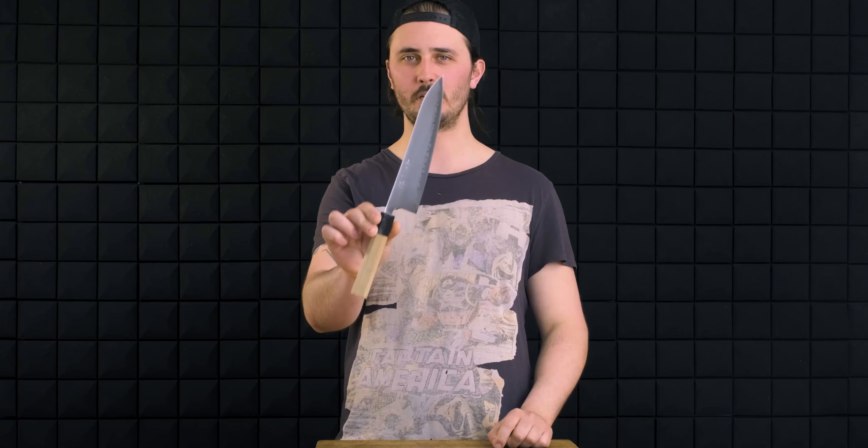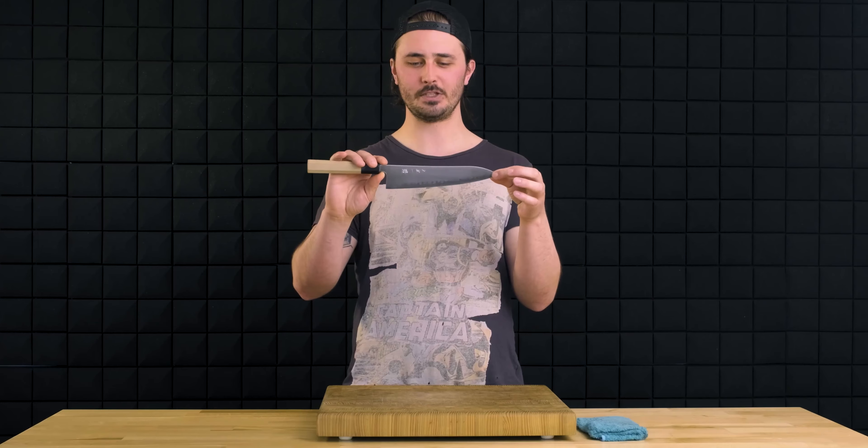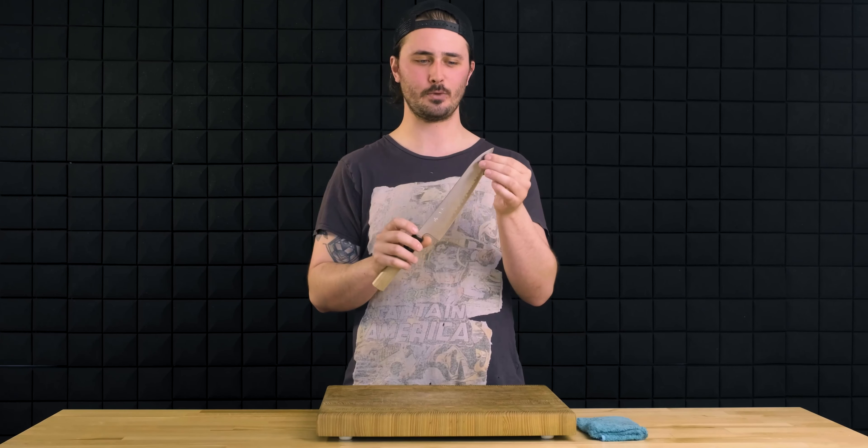Easily the most versatile knife out there. In today's video, I, Gage, am going to show you how to use your Gyuto and get the most from it. The Gyuto is good for a number of different tasks, and there are many reasons for that.